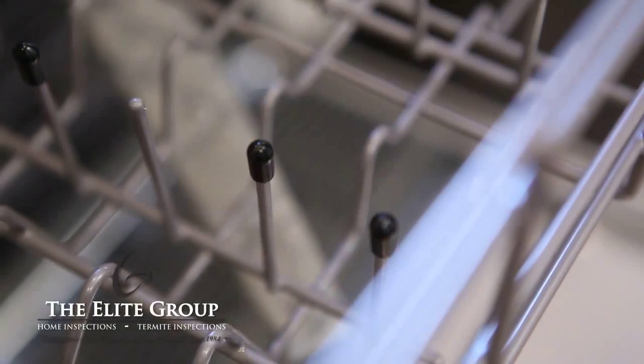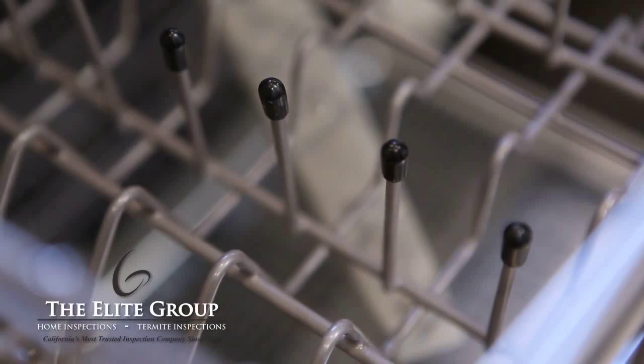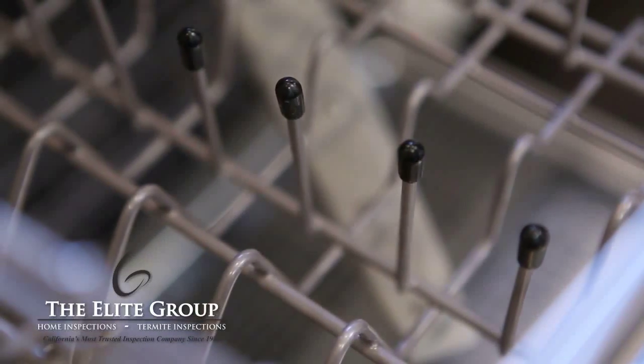If you have rust on your dishes, check and see if the coating on the dish racks is still in place. If you see rusted prongs, you can repair these with vinyl paint and rubber tips.